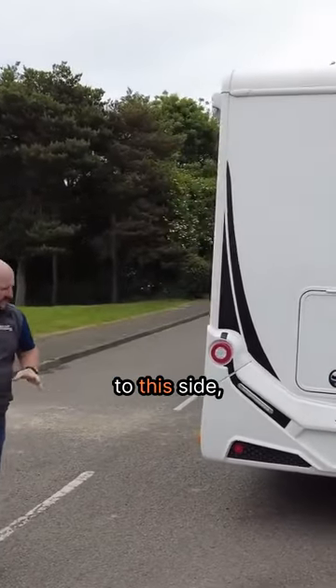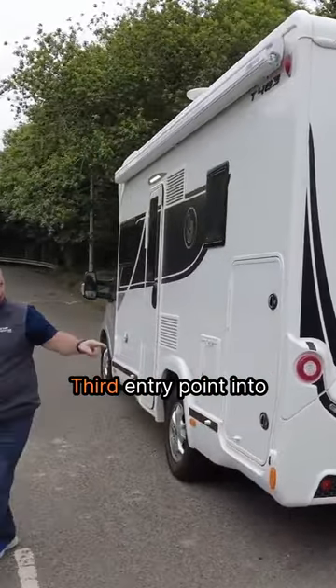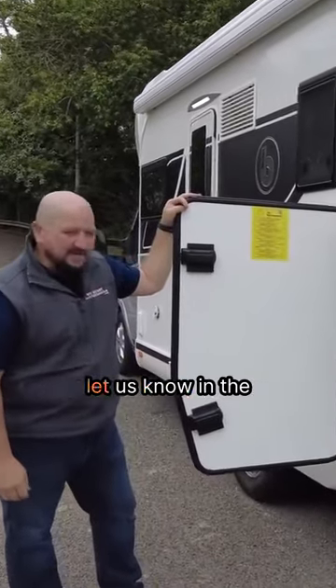As we swoosh around to this side, this is going to be your near side — again, a third entry point into here. I'm not quite sure how many you need, but let us know in the comments.